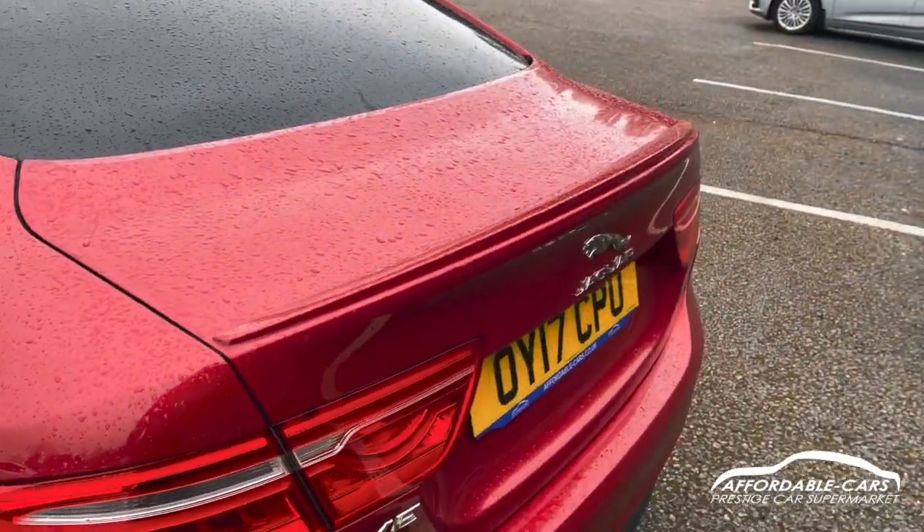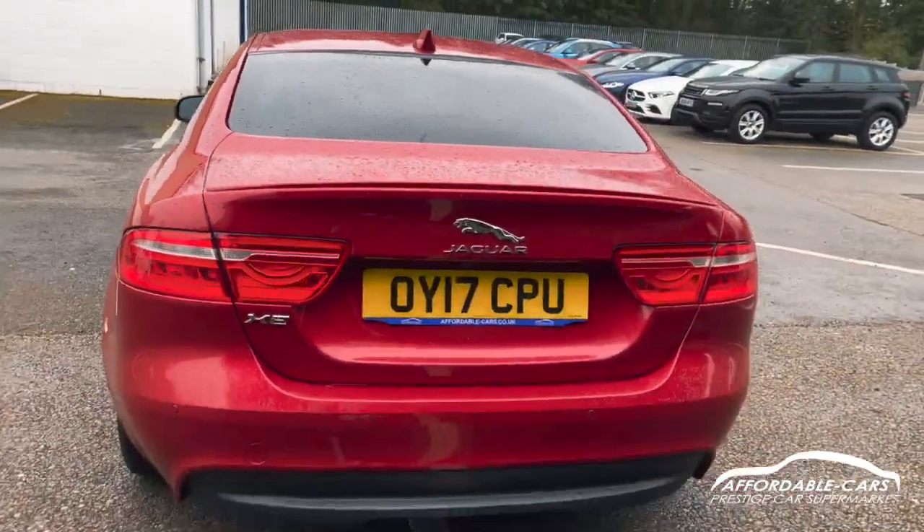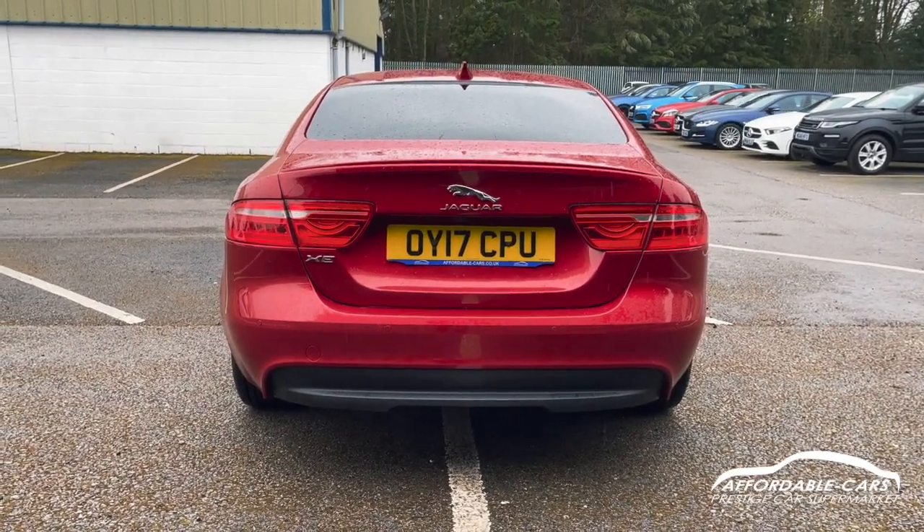You've also got a little lip spoiler on the boot, giving that extra R Sport look. Then you've got the nice R Sport rear bumper with your black contrasting bumper at the bottom as well.